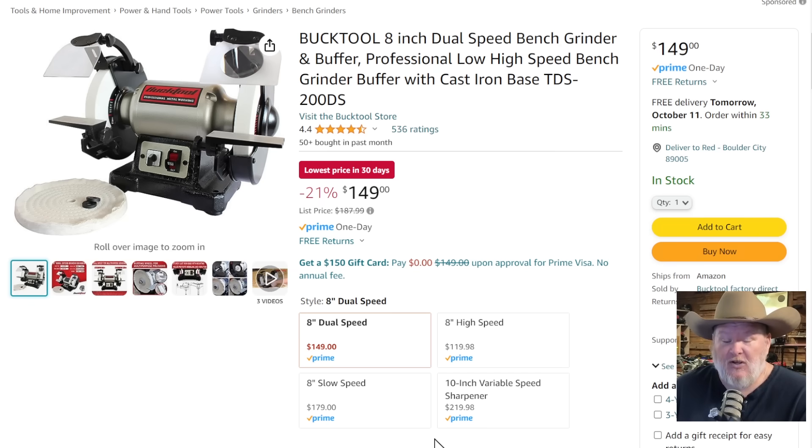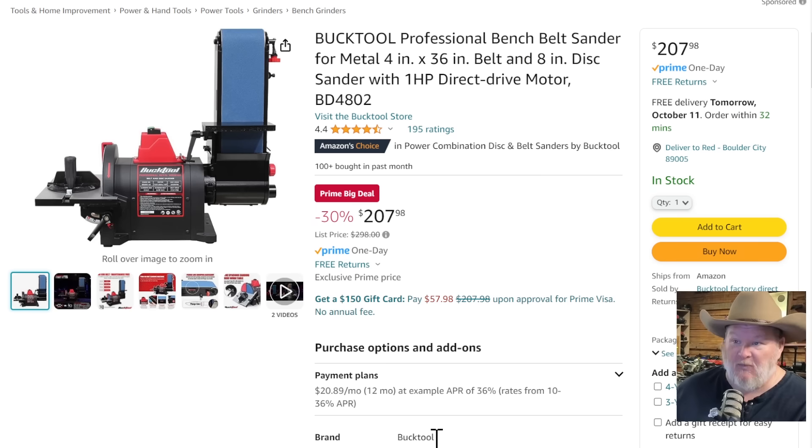Buck Tool grinders — I'm a huge fan of them. As far as I'm concerned they've reinvigorated the grinder market. This is the eight-inch dual-speed grinder with a buffing pad — normally $188, it's $149, lowest price in 30 days. Also from Buck Tools: normally $298, on sale for almost $100 off at $207.98. This is a fantastic tool — if you've been looking to do some knife work, sharpening, or ripping down stock, it'll do it all. Super robust.